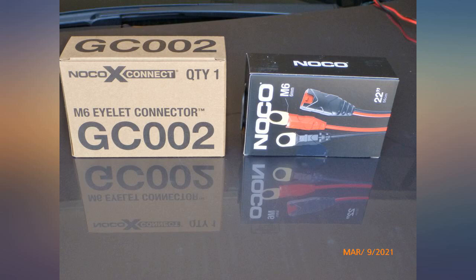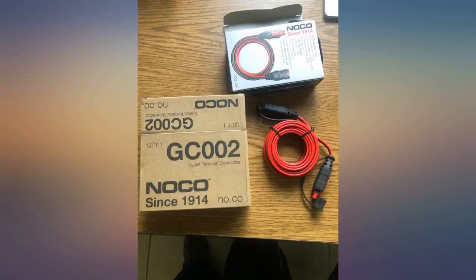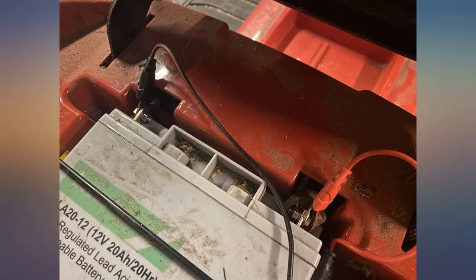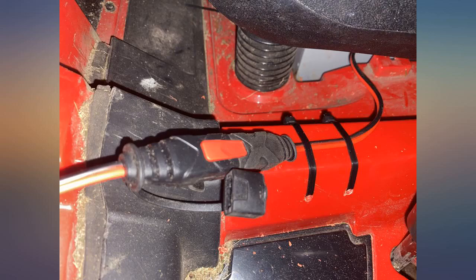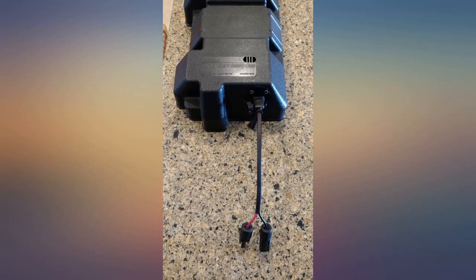With the GC002 I can now easily connect and disconnect the maintainer every time I park in my garage. Despite the incorrect info provided by Noco in the Q&A — Noco support stated on October 11, 2019 that the GC002 is 24 inches in length — I found it to be a useful addition to my Genius 5. The 22-inch length barely allowed me to route the connector to the exterior of the engine compartment of my 2016 Accord V6.